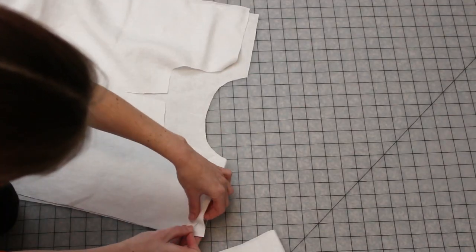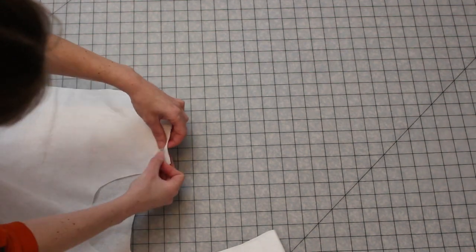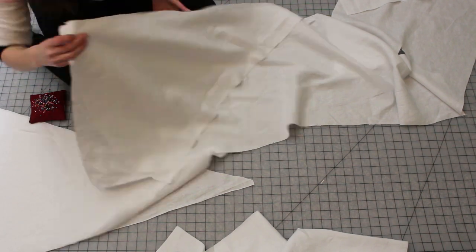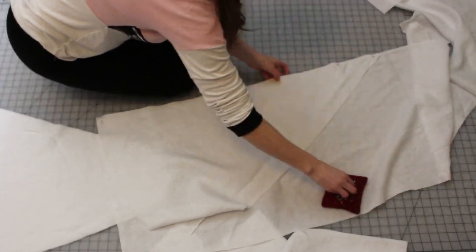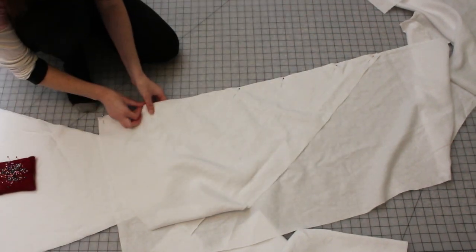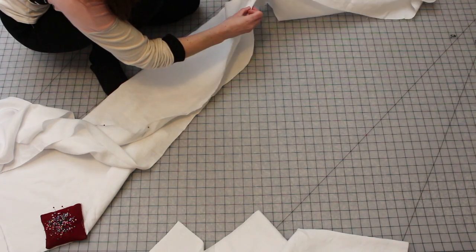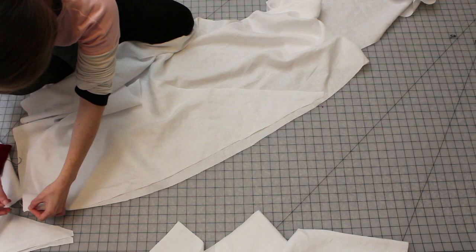I started sewing by attaching the shoulder seams together. Next, I attach the gores to the lower portion of the body pieces. I am attaching the bias cut edge of each gore to the straight grain of the body in order to minimize stretching of the bias edge over time. I am also being very particular about making sure each gore is placed evenly.